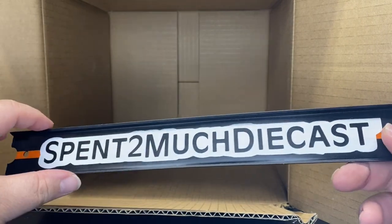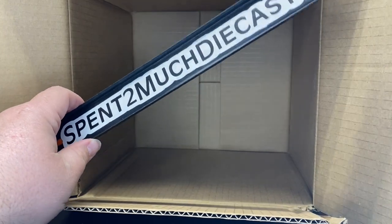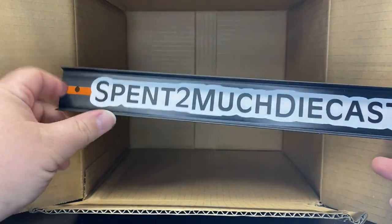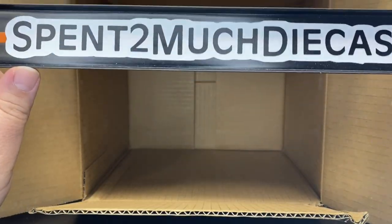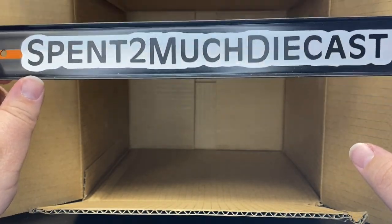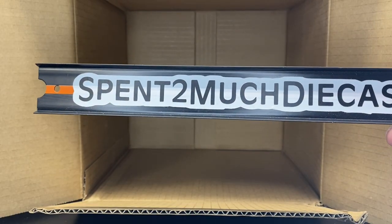Like I said, definitely hit the subscribe button, become a crew member — we're almost to 5,000 members. Check out the links down below: Whatnot, part of Cream City Diecast. Our sales page helps us get more diecast for you guys here. There is the unboxing. I appreciate each and every one of you crew members out there. Thank you, thank you, thank you. And we'll see you on the next unboxing. Bye.